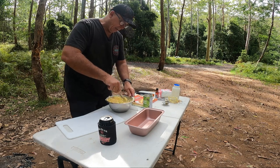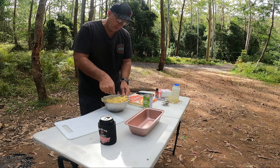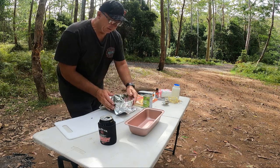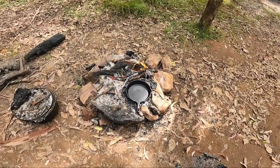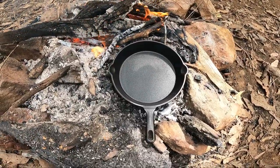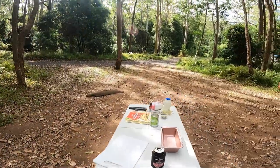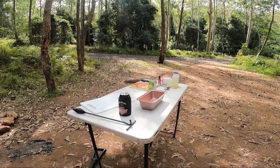I'll just put a cover over that and put it in the fridge for a little while. Then I'm going to put the pan on the fire and get it nice and warm, ready for the pastry.